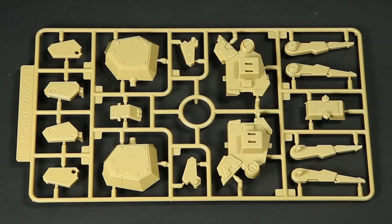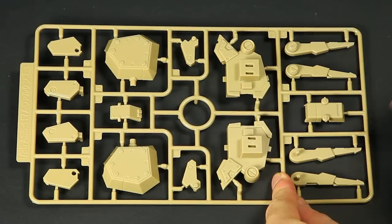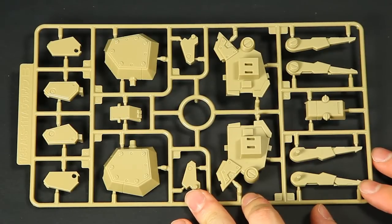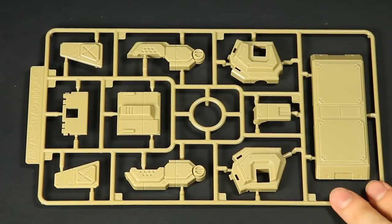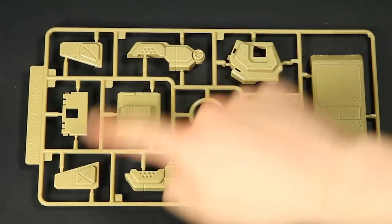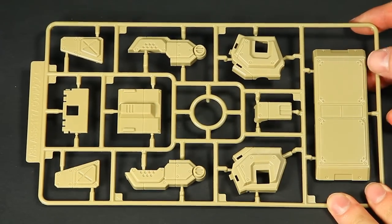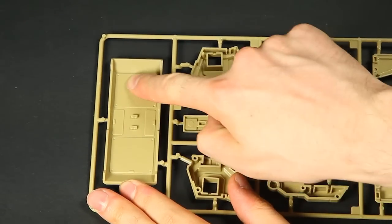Plate B has most of the lower legs, along with the toes, which are a single piece with no joints except at their root. The detailing is good, and I'm sure the results will be excellent when put together. Plate C holds the shield, the lower torso, and some of the parts needed for the backpack. The detailing is simple but very clean. The shield shows light traces of ejector pins in its interior.